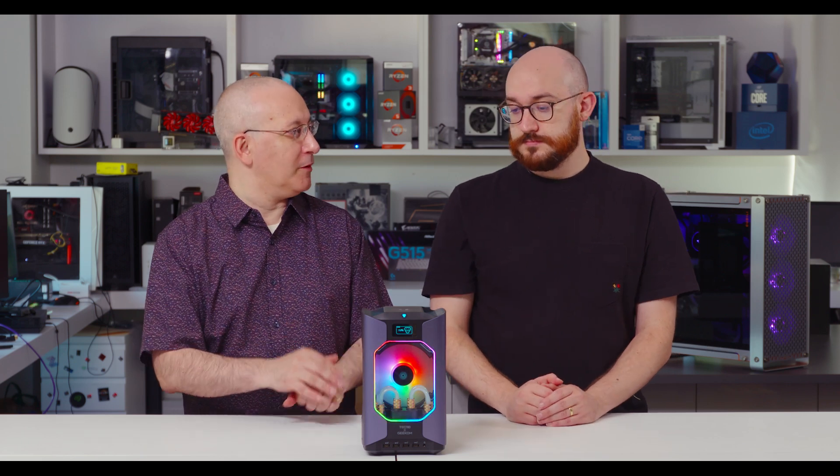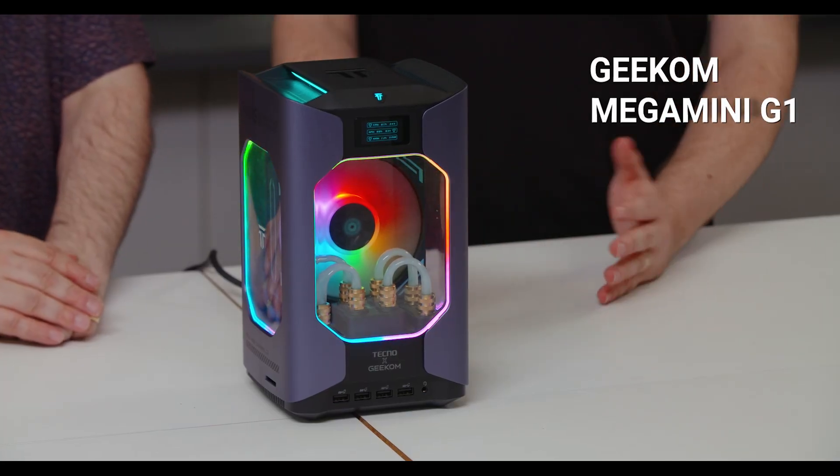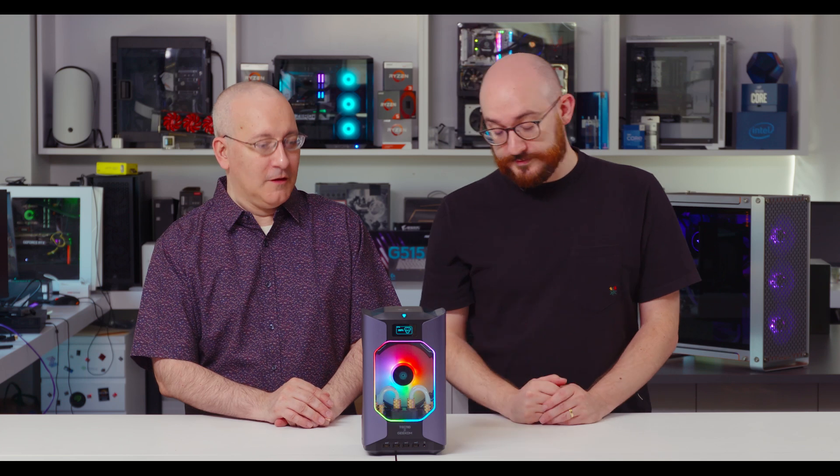Welcome to PC Mag's One Cool Thing. I'm John Burek, and this is Matt Buzzi. We are here today with a PC that, in its marketing materials at least, claims to be unique. How is this PC unique? This is the world's smallest liquid-cooled mini PC, according to the manufacturer, Geekom. And we haven't actually seen anything else to disprove that — it looks small to my eye, certainly.